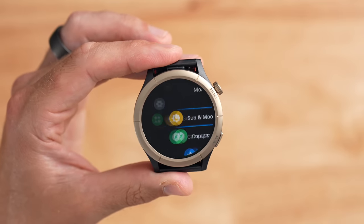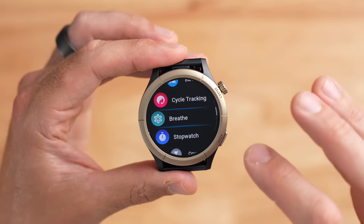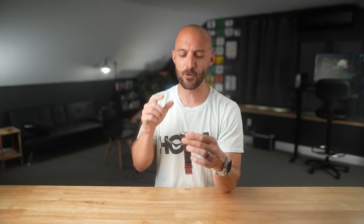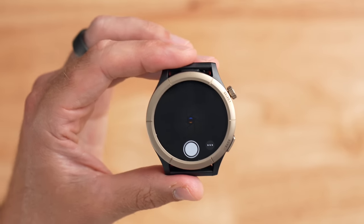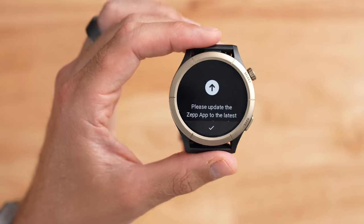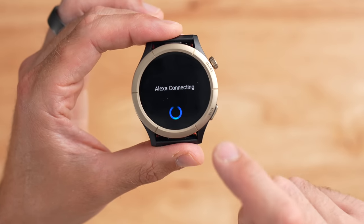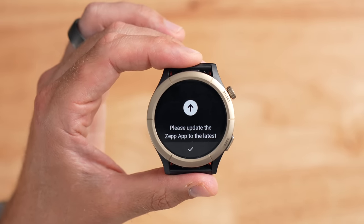There's a More button with even more options like sun and moon, compass, barometer, menstrual cycle tracking, breathing, exercises, stopwatch, and a find my phone option. The Cheetah Pro also comes pre-installed with a camera remote that lets you control your smartphone's camera remotely — handy for group photos. The watch is also compatible with Amazon Alexa as a voice assistant, though you need an Alexa account to use it.